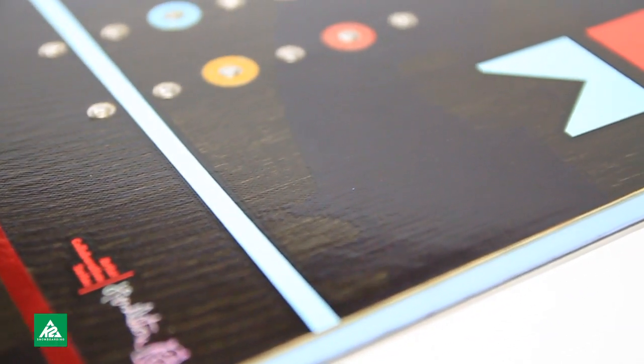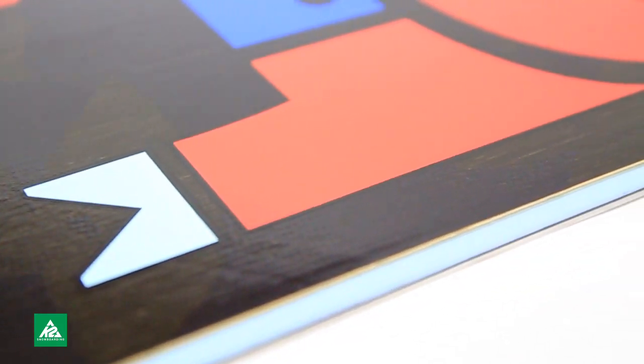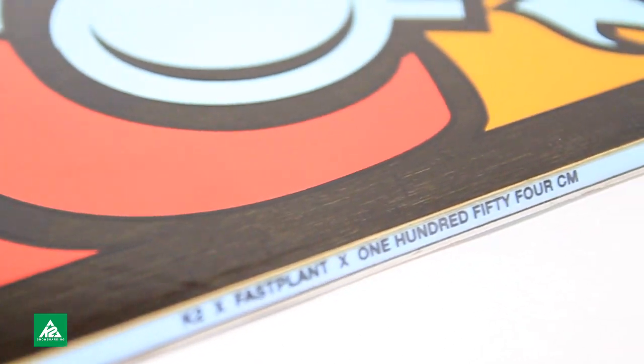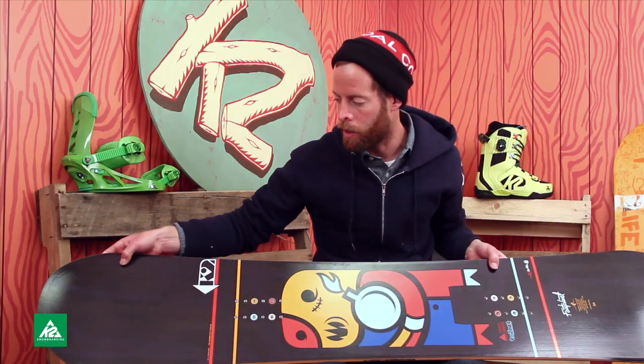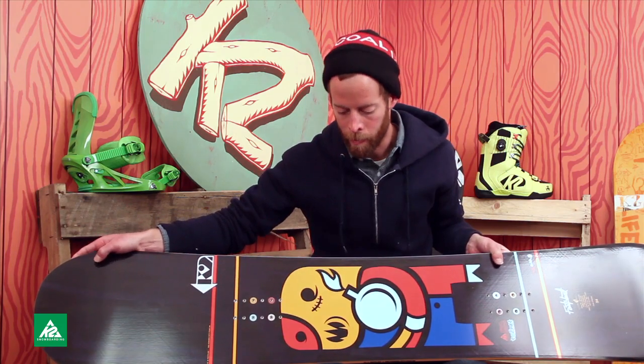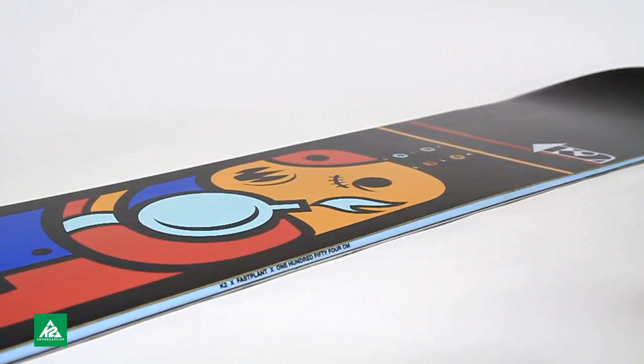The graphics are really simple, which is one of my favorite things about it, because I like simple graphics. It looks a lot like a skate deck — you can see the wood in the bamboo top sheet — and it's pretty much just black with these really awesome characters in the middle.